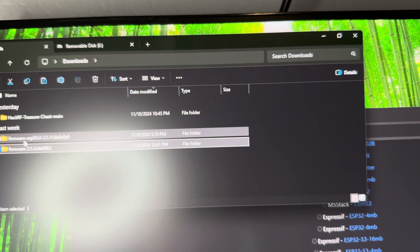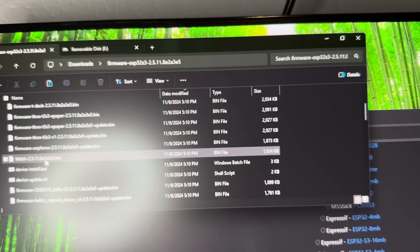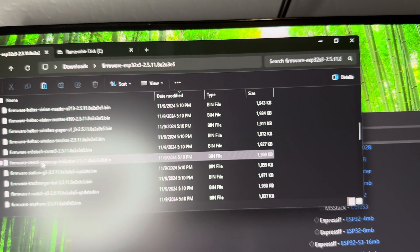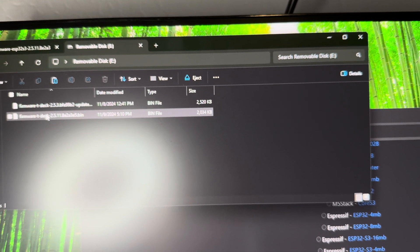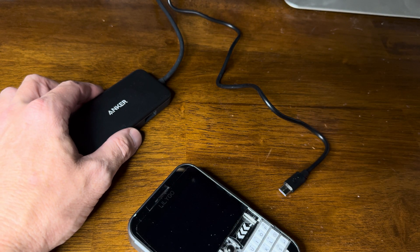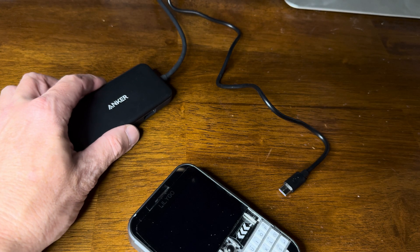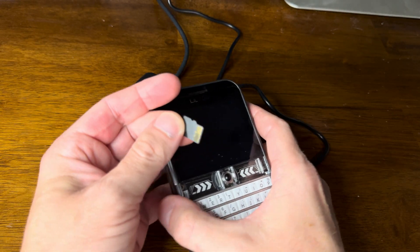Then make sure you also get the latest firmware — 2.5.11 as of today. Go in there and find the bin file for the T-Deck, just the regular bin file, and copy it and paste it into your SD card. So you have these two files on your SD card. What we've done so far is flash the launcher. On our SD card we have the latest Meshtastic firmware and the Fancy UI firmware.